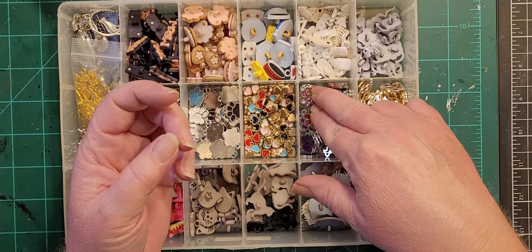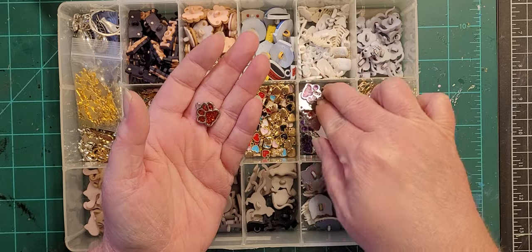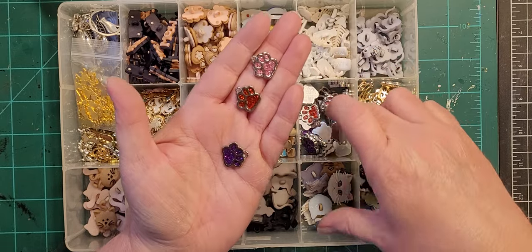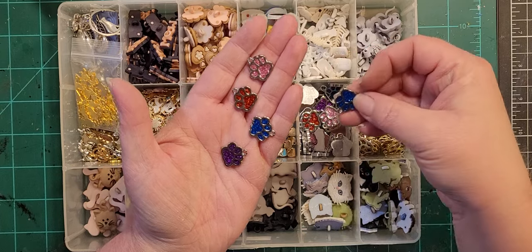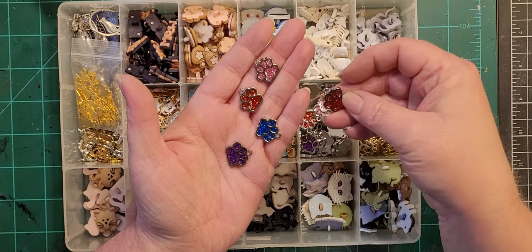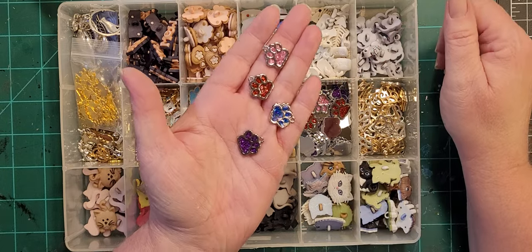One of my boys is behind me playing with a plastic bag, so sorry if you can hear that. These are glitter charms — I think there were eight or ten different colors. I'm not going to fish them all out, but pretty much every color of the rainbow is included in this set.